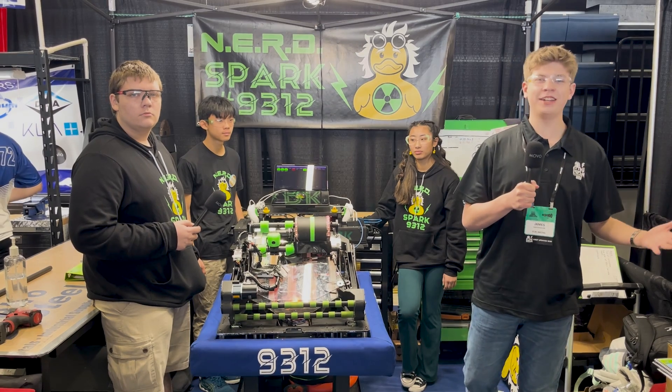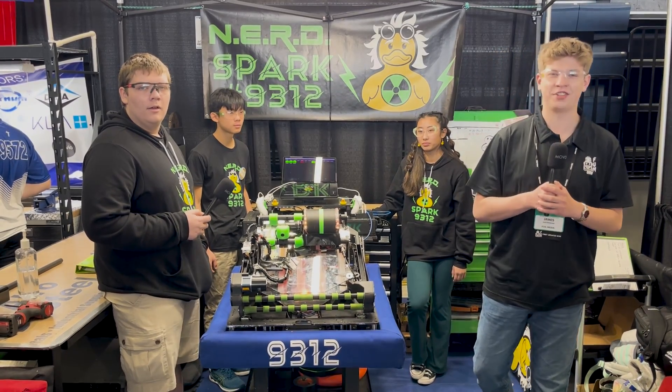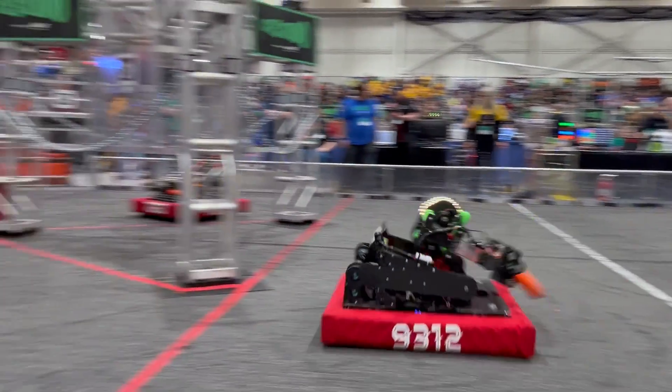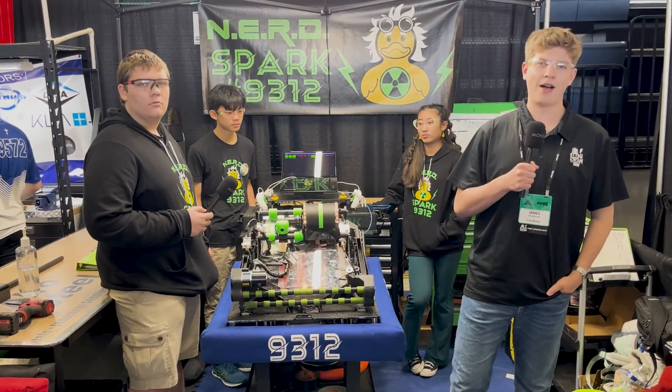Hello Fun Nation, my name is James checking in with team number 9312 NerdSpark here at the FIRST in Michigan state championship event. 9312 was Rookie All-Stars at champs last year and is back for more in their sophomore season with this sleek robot. Lots of things to highlight in this episode of Behind the Bumpers.